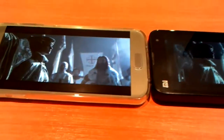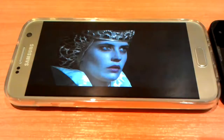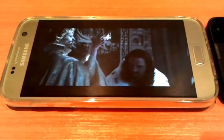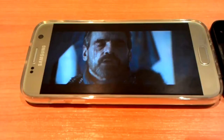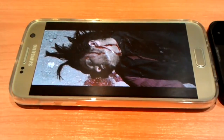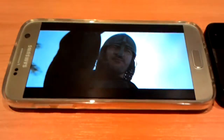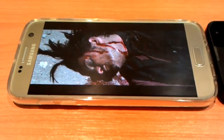In my next video I would like to tell you about Samsung's marketing policy — how they are selling two different Samsung S7 models in different countries, and why all the benchmarks for the S7 are so high, but when you buy your phone, your benchmark results will be lower. If you're really interested, watch my next video about the Galaxy S7.